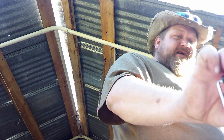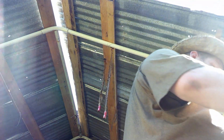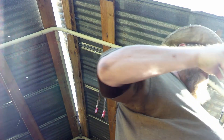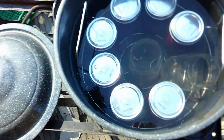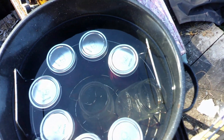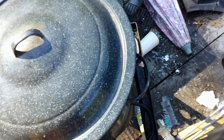I've got all the lids and rings on, rings snugged down — not too tight, but tight enough so that nothing's going to leak out. Everything's going back into the big black kettle. I didn't dump the hot water I used to boil my jars to sterilize them. I just left it in there. Why are there still two empty jars in there? When I first started getting everything jarred up and was taking them out, the extras stay in there to keep everything from rattling around.